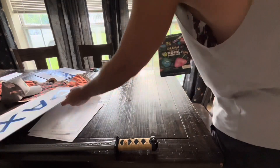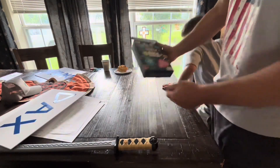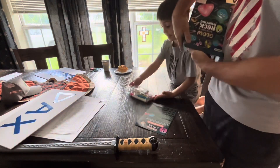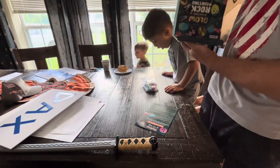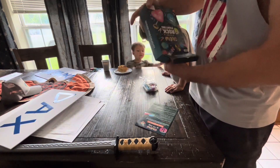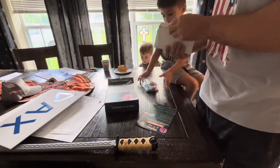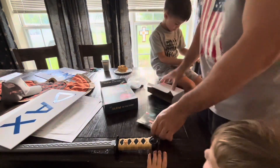Okay, so first up we're going to do the glow-in-the-rock painting. Oh, look at this. I like it. I'm going to do it this way. Oh yeah, I knew that. I like it. You got a cool rock.